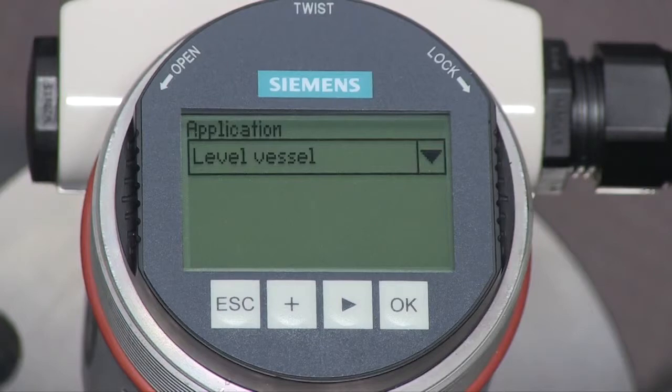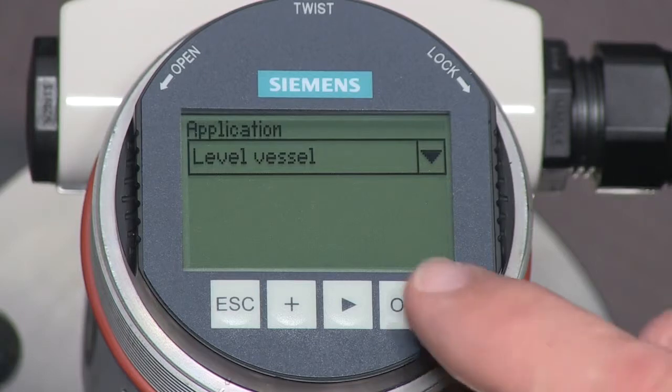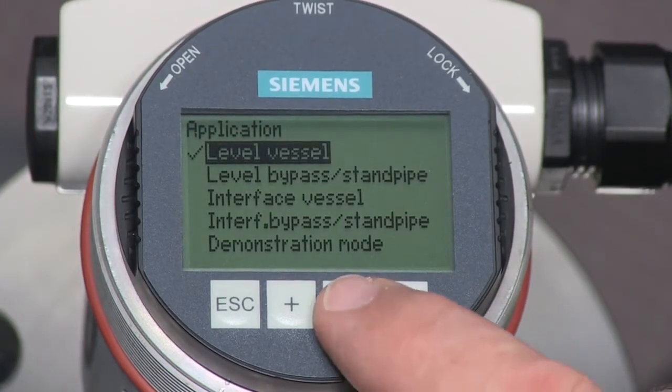Press the arrow key to go to the next parameter. The application parameter defines the intended application for the LG250. The default setting is for measuring level. We can skip to the next parameter by pressing the arrow key, or we can press the OK key to see the other available application settings.